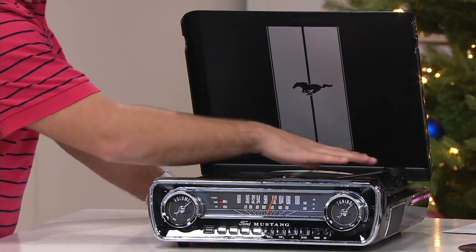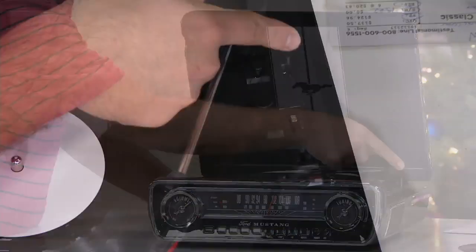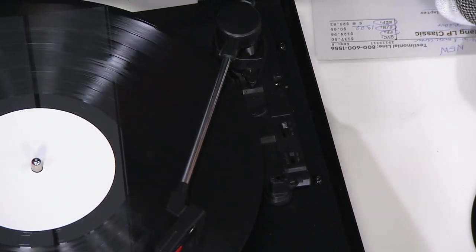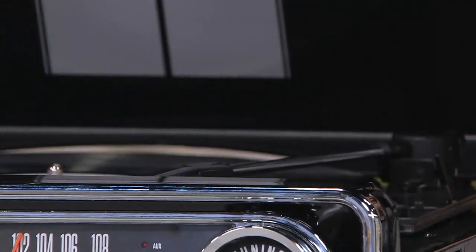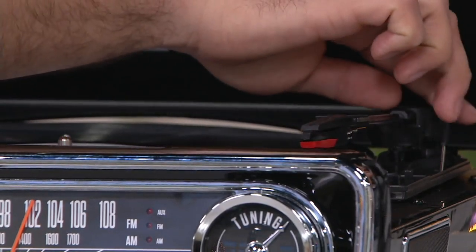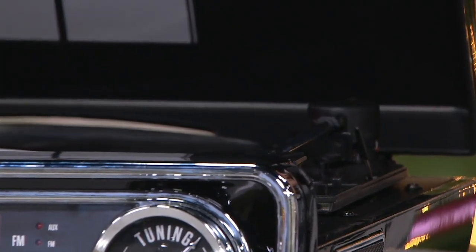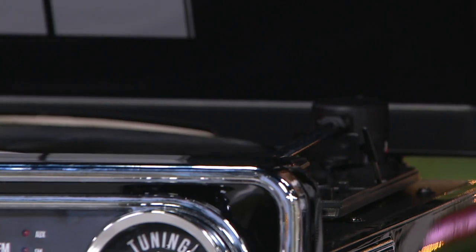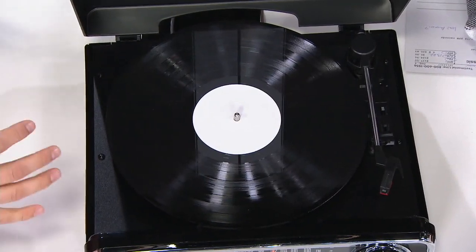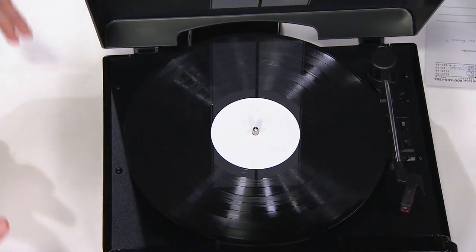Let's talk about the technology details. You have that cueing stick, so you can actually lift this up and place it back down to cue — watch how slow it goes, nice and soft and perfect every time. You even get an extra needle included. There's an auto-stop and auto-start button: as soon as you move that needle over, it's going to stop the record — you can turn that on and off. You also have speed control so you can tune it to the right speed, whether that's for the 45, the 33, or a third.